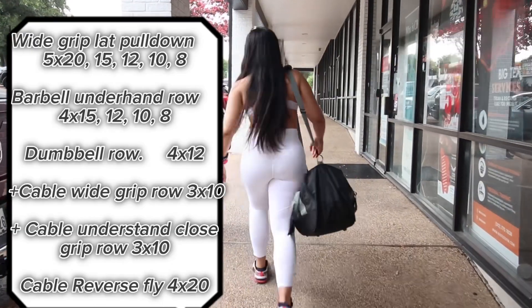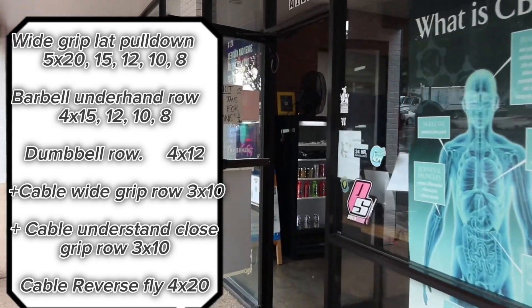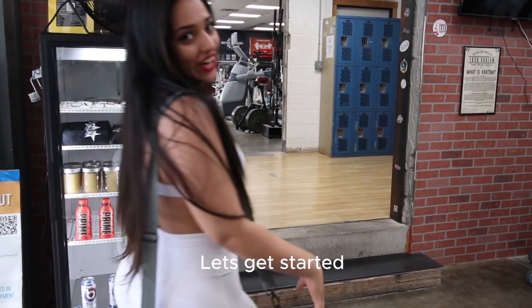Hi everyone, I'm gonna show you my back workouts today. The video itself is five minutes. The workout will take you one hour, so stay tuned. Let's get started.